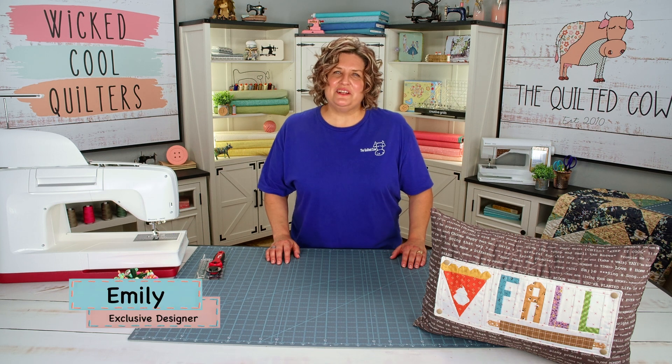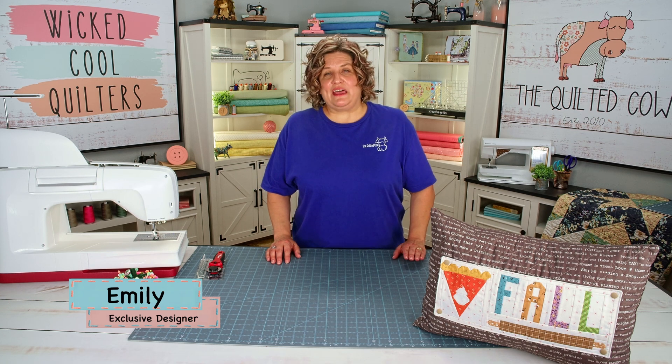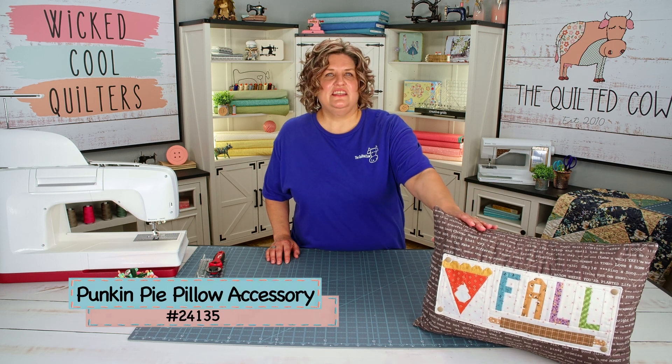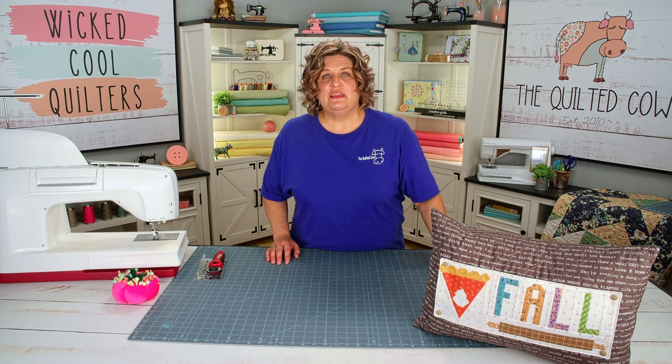Hi everybody, I'm Emily, one of the designers with the Quilted Cow, and today I'm super excited to bring to you the latest in our back home pillow accessories. This is the pumpkin pie accessory. It is the accessory that we're doing for September, and I'm really excited to bring this to you and show you how to make this today.